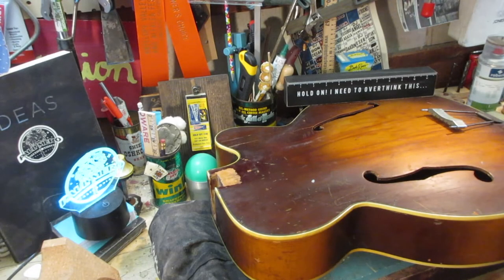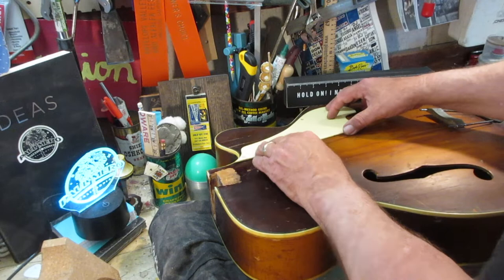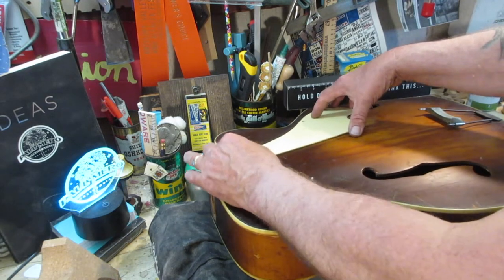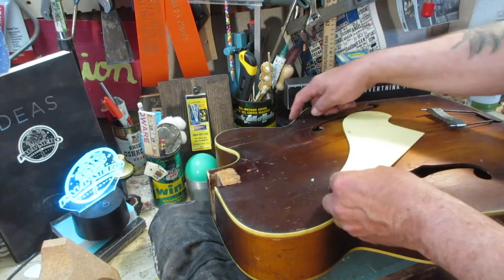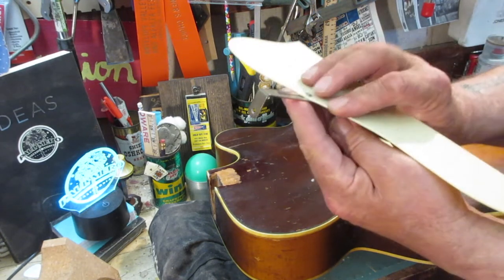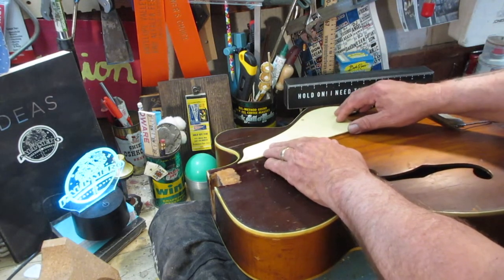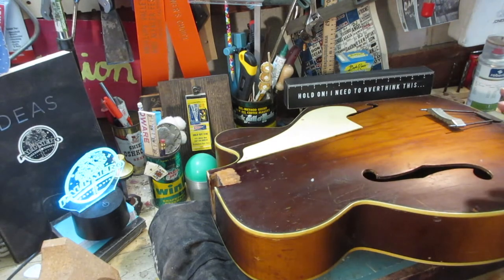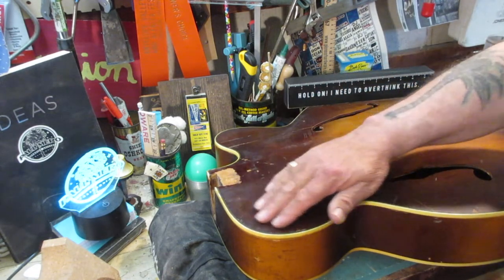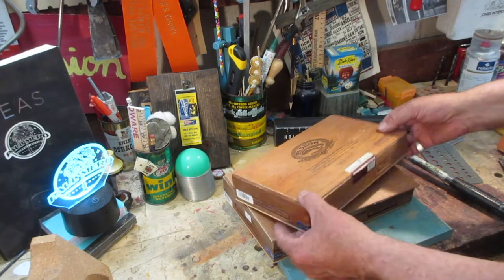Before we get to destroying Patron boxes, I want to point out the original pickguard. It sat right here, and when I got it there was a screw in this one but this one was half out, everything was loose, flopping around — you can see the scratches. There's a hole for a bracket here. A typical bracket comes up here, attaches here. We're going to put this aside for now. There are a few cracks but this doesn't scare me — we've been through way worse.